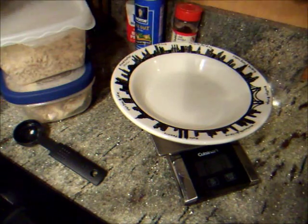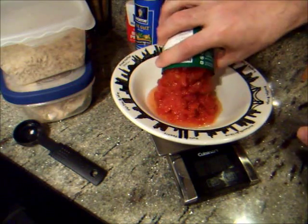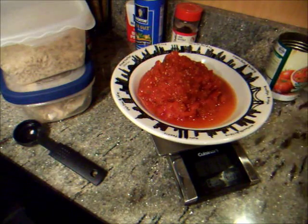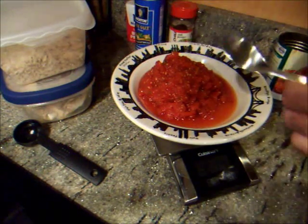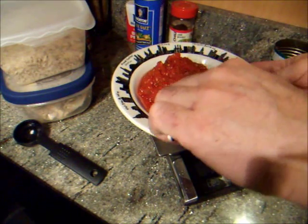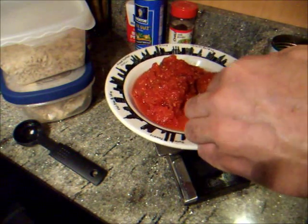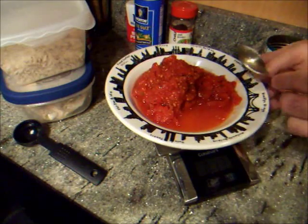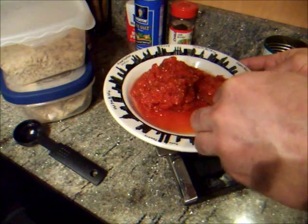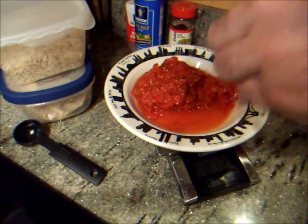I have a can already opened, and I'm looking for 12 ounces. So that's 14 and an eighth — what I do is just take off usually a lot of the juice until I get my 12. 12 and 3 quarters... 12 and 1 quarter... there's 12.